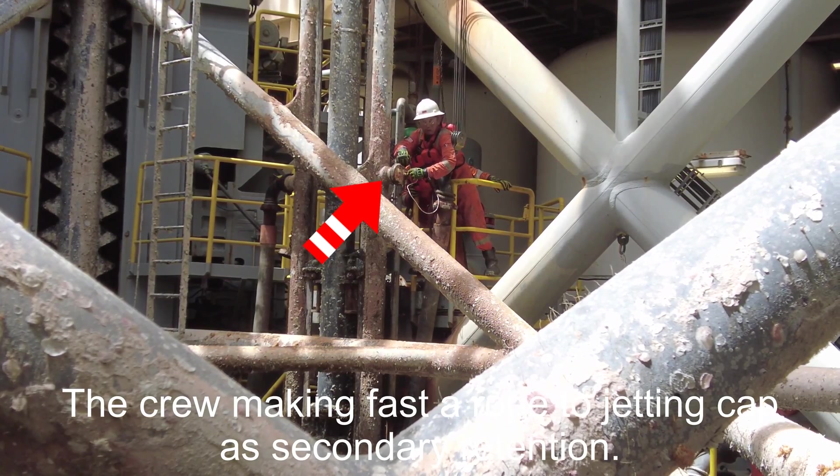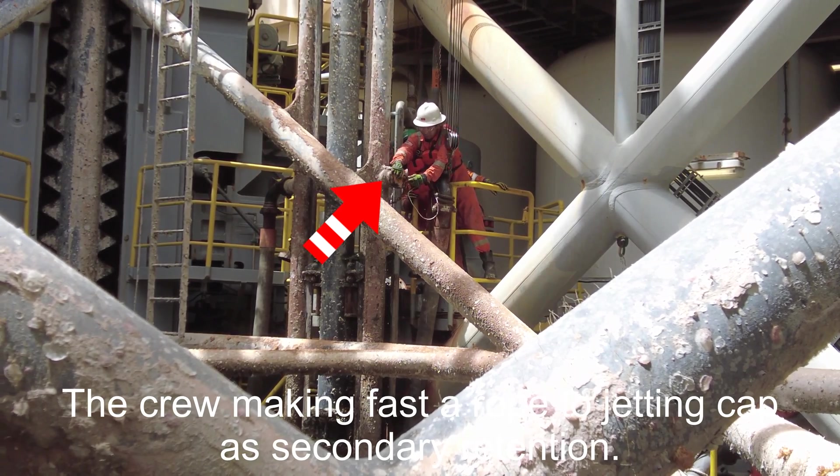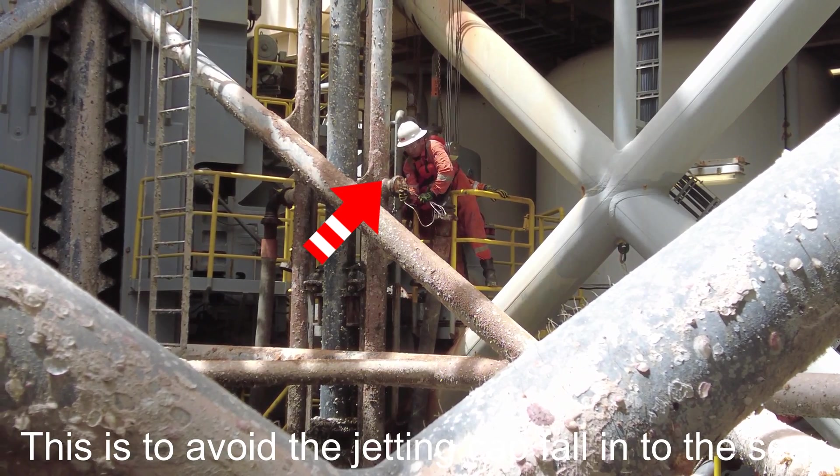The crew has made fast and lashed the jetting cap as secondary retention. This is to avoid the jetting cap falling into the sea.